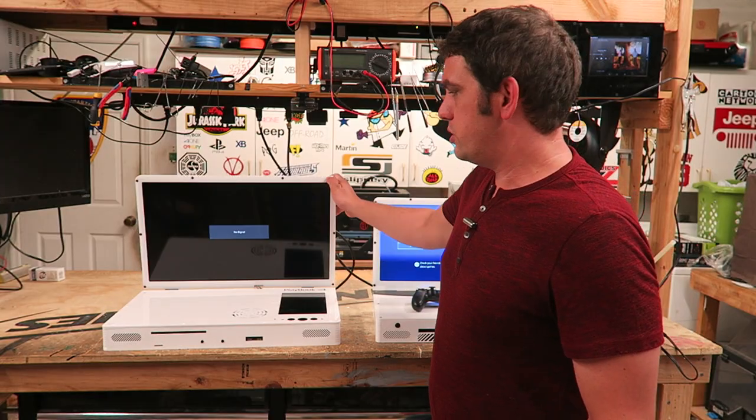Hey guys, it's Ed from Ed's Junk. You might know me from the guy that built all the old Xbox and PlayStation and laptop modifications, but I've been doing that a lot and I wanted to try something new.